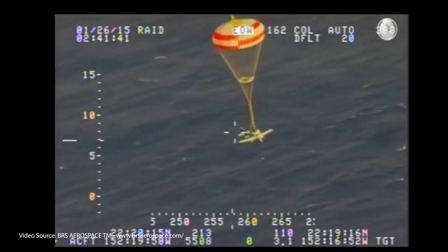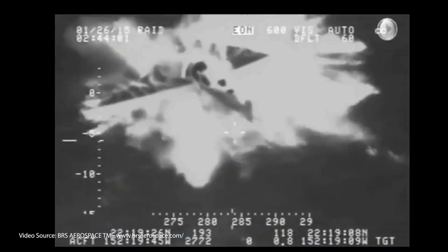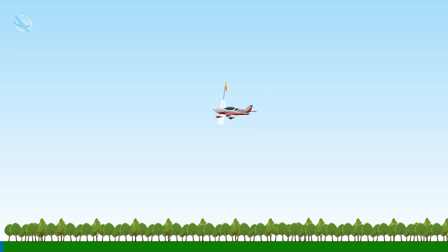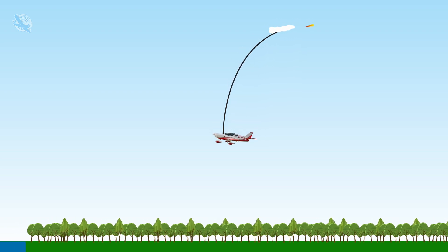The system is made up of two parts: an all-aircraft parachute designed to reduce energy and return the aircraft to the surface at a survivable velocity. The second part of the system is a small rocket that drags the parachute from the aircraft at a distance where it's able to be deployed.